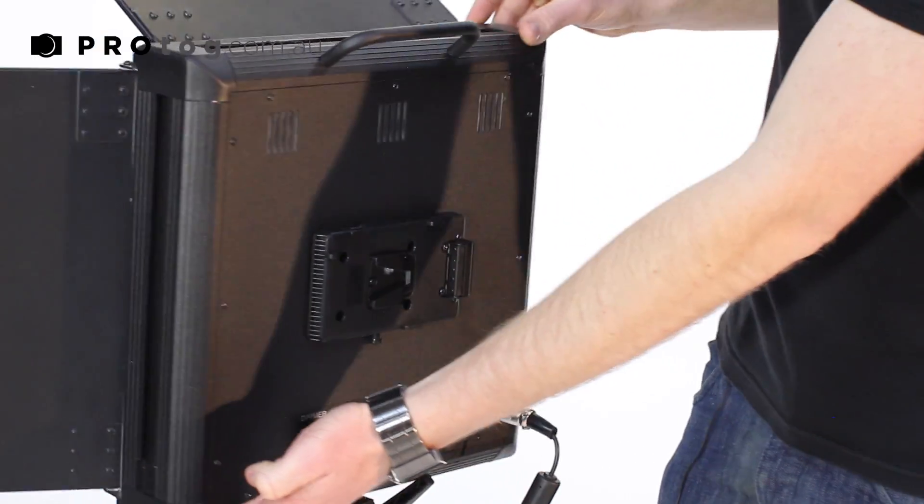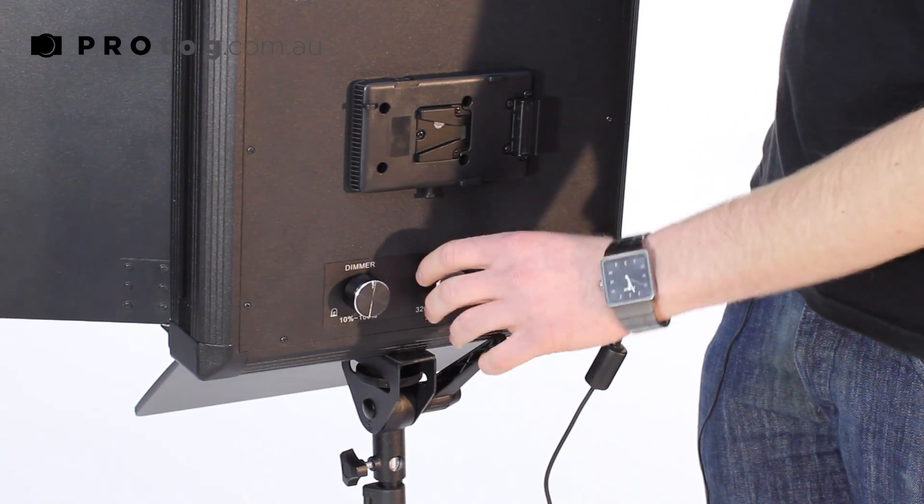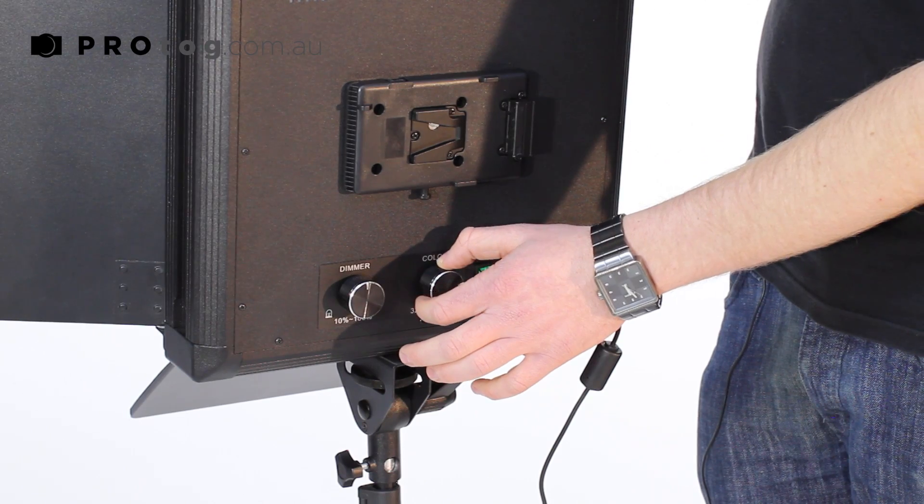We've got our two knobs to adjust color and intensity and they're really nice and smooth and stepless. You can be very precise with the adjustments you want to make.